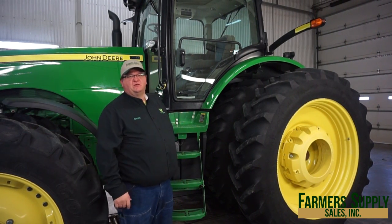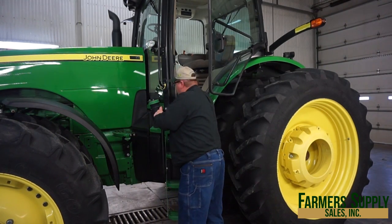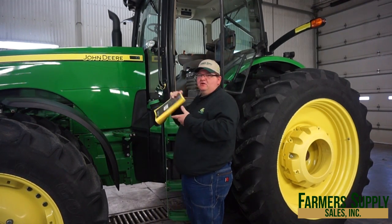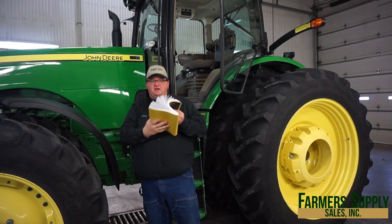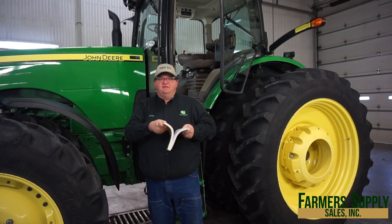Alright guys, the first thing we're going to do is climb up into the cab of the tractor, go behind the seat, grab the owner's manual — we've got a nice owner's manual for our 836DR — and we're going to take it just like everybody does and throw it away.